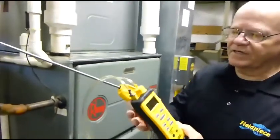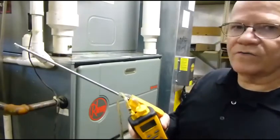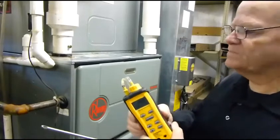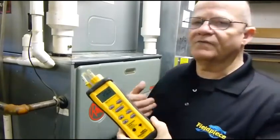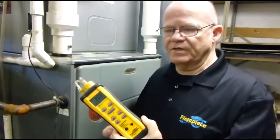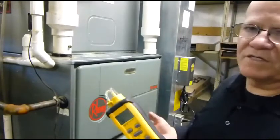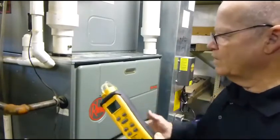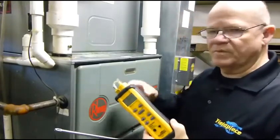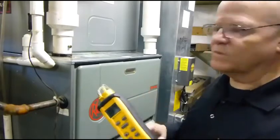It's real easy to use. I'm going to demonstrate this on a furnace. Right now we have a furnace that's just started up. What you'd like for the furnace to do is run for about 10 to 15 minutes to balance the system out before you perform any tests. Normally, when a furnace first starts up, you're going to get a really high CO — that's typical of all furnaces, so you've got to let that balance out.